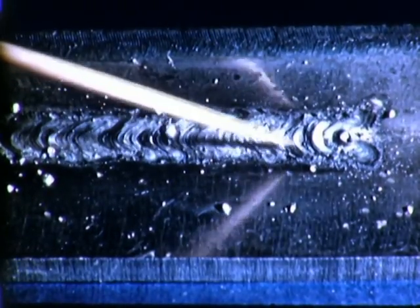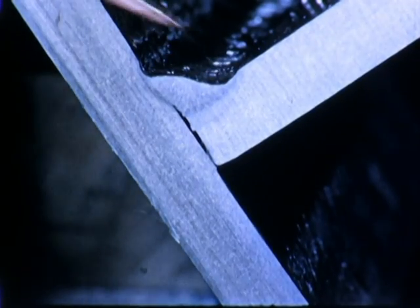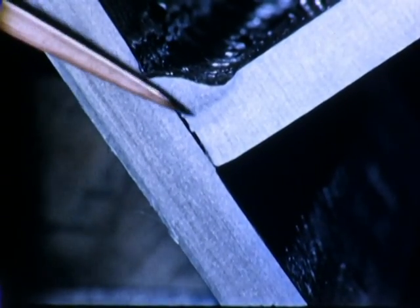It is necessary that we maintain a correct and uniform speed of travel. If travel is too fast, the metal is not melted properly for good control of the pool. The weld is small and rough. The edges are undercut and fusion is poor.